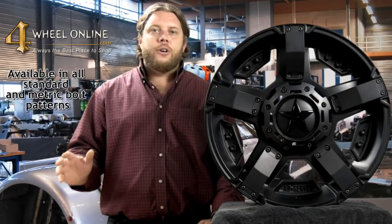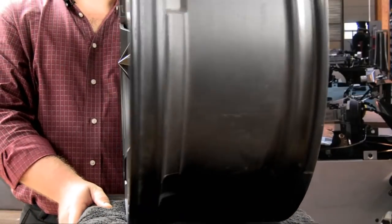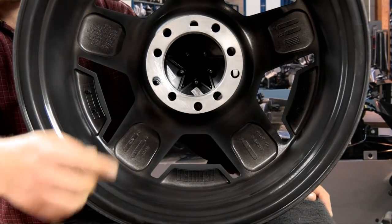And if you don't see your bolt pattern on the site, we can drill any bolt pattern out of the blank sets that we have in stock. Nice wide widths. Here's all your lug patterns drilled in there, specific to your vehicles.